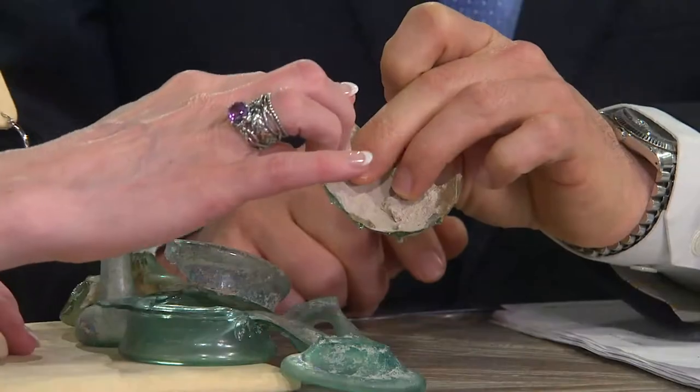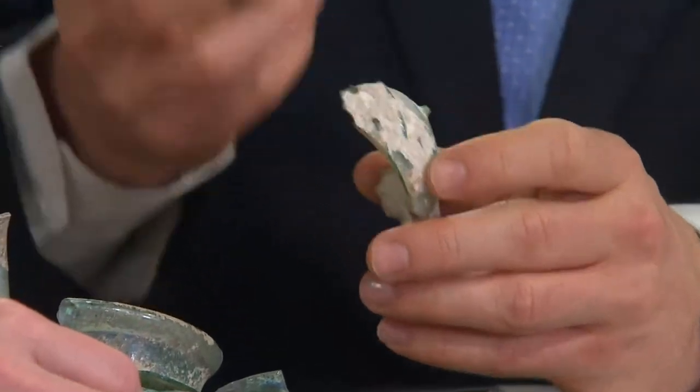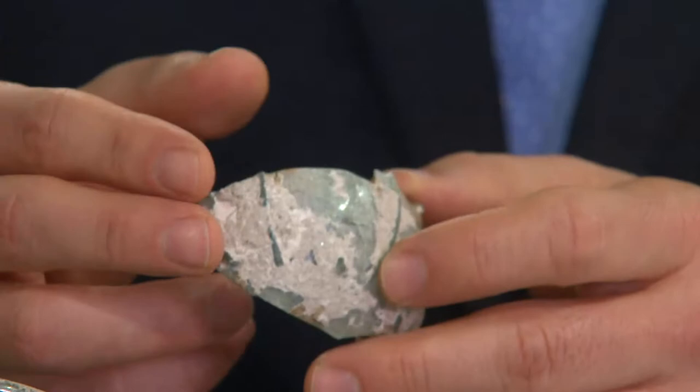2,000 years later, we find the remnants of the glass in all kinds of archaeological digs, mainly around Jerusalem. Try touching this one — it's not sharp, because they used only minerals and sand to create the glass, no modern chemicals like they use today. So we excavate it from the ground, bring it to the factory, cut it, shape it, and make jewelry out of it.